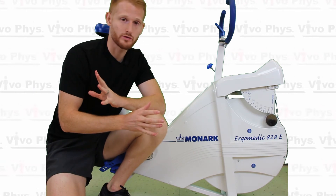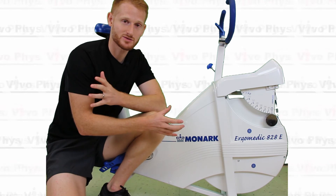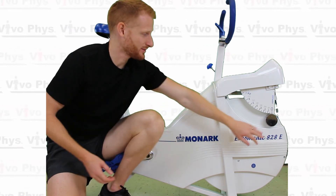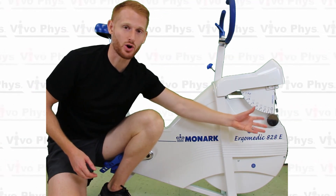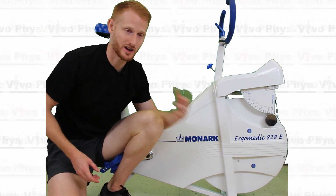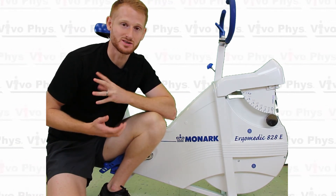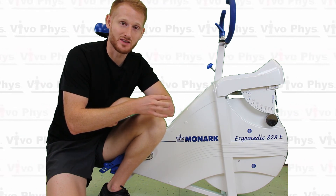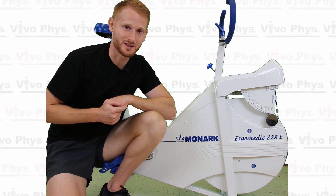That was a quick overview of how to use one of these Monarch bikes. They're really great for doing a lot of different exercise tests. The reason why most people like these bikes is they're super durable, and because it uses this pendulum style weight, the calibration is very hard to mess up — it comes calibrated and it tends to stay within its normal calibration. If you have any questions, go ahead and put those in the comments below and I'll try to answer them as quickly as I can. Otherwise, please come back and watch another video. Thanks.